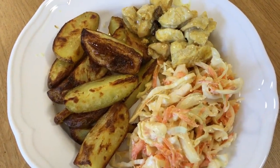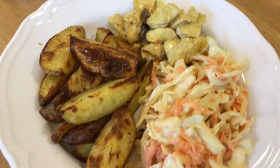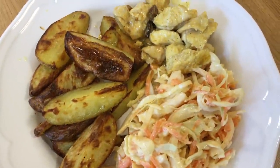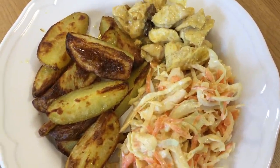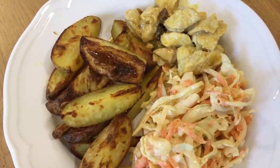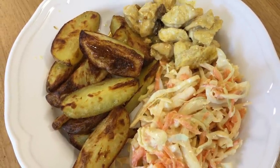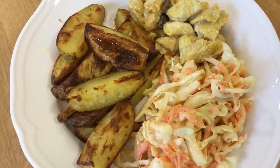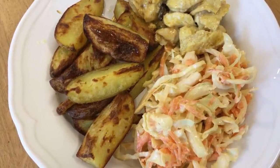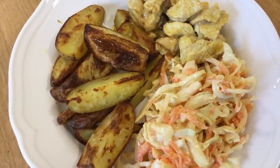Here's the finished result — potato wedges, homemade coleslaw and coronation chicken. It's quite a cheap meal. The only expensive part is the chicken, and we've got about one euro of chicken each, so the rest of it is not expensive at all. Cabbage, carrots and onions — full of vitamins, really good for you. Potatoes with a very minimal amount of oil.